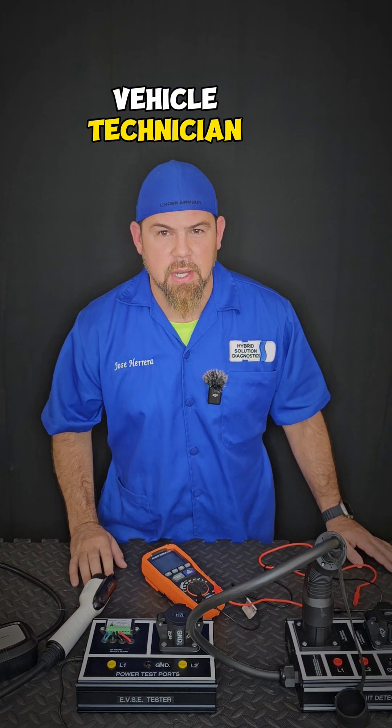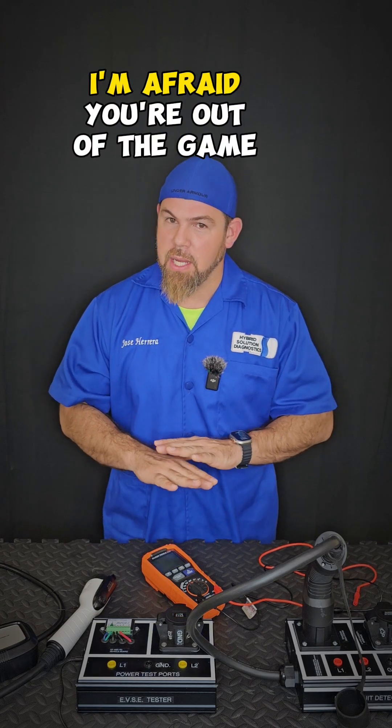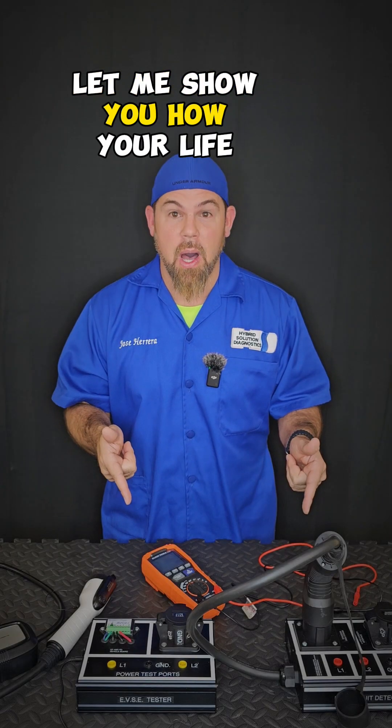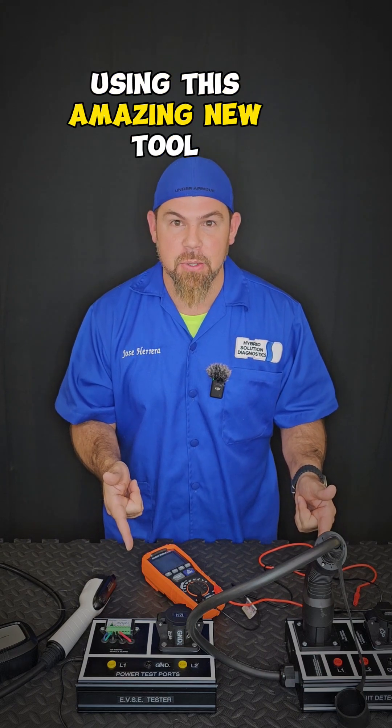If you're an electric vehicle technician and you don't have the electric vehicle diagnostic tester, I'm afraid you're out of the game. Let me show you how your life is going to be way easier using this amazing new tool.